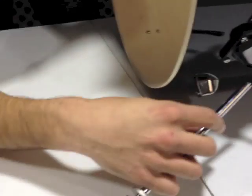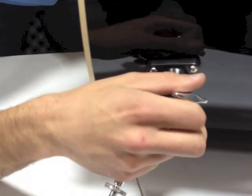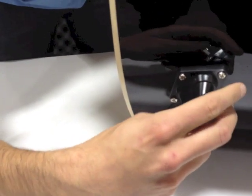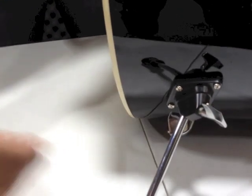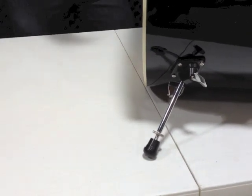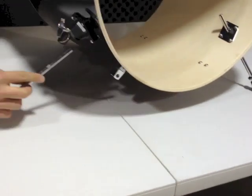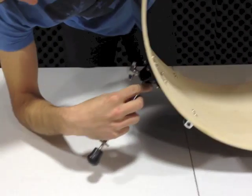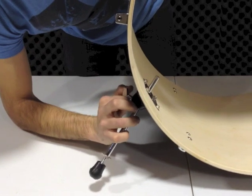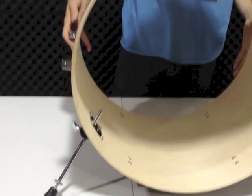We just feed this rod through the first slot. This will depend on how much angle you want on your bass drum. Do the same to the other side. Just tighten that up — there you go, strong legs.